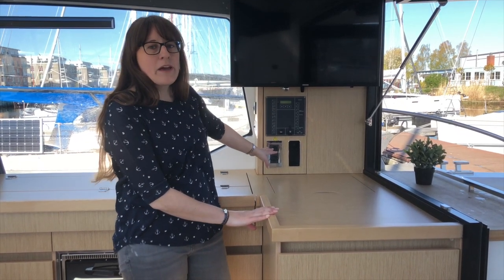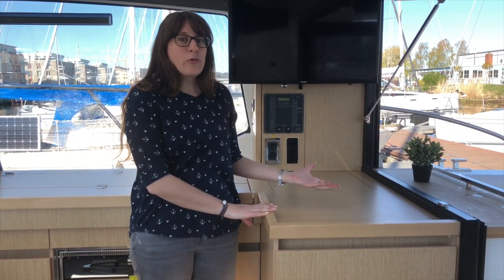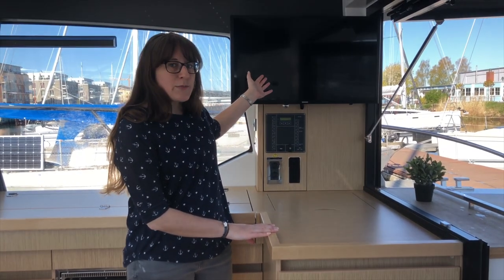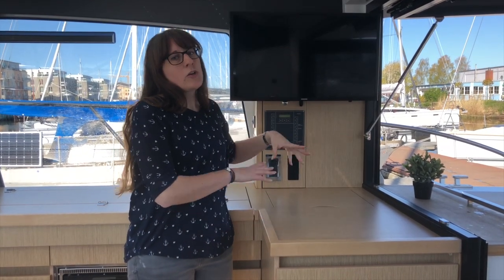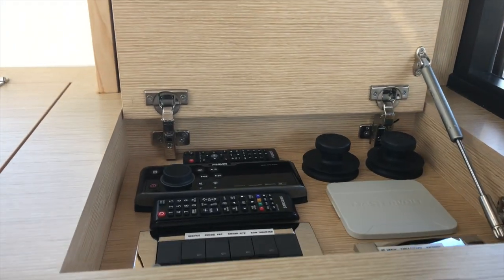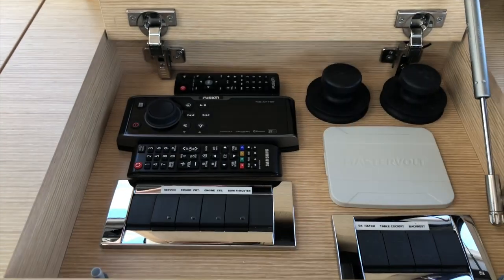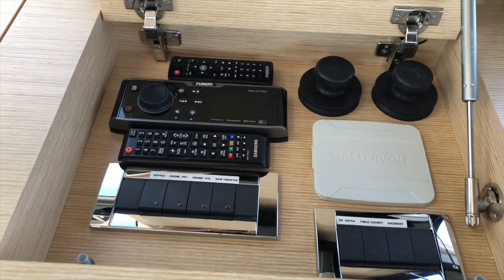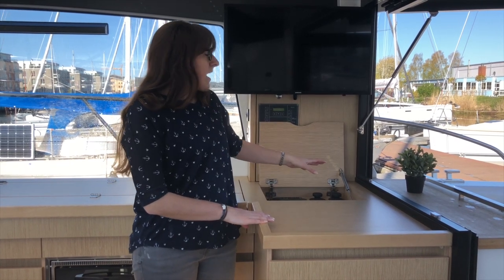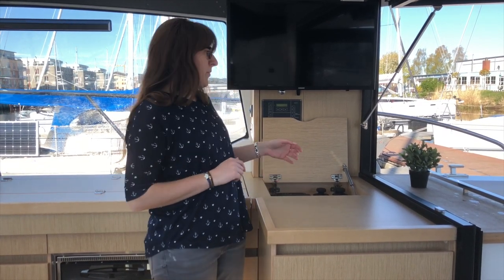Back here we have the control panel for the outdoor lighting and everything else. It's also possible to include a TV and a whole entertainment system in the boat. Down here when I open the top there are also a lot of control panels — for the entertainment system, for the engines, and for example to lower the table in the cockpit to create the nice sun lounge area.